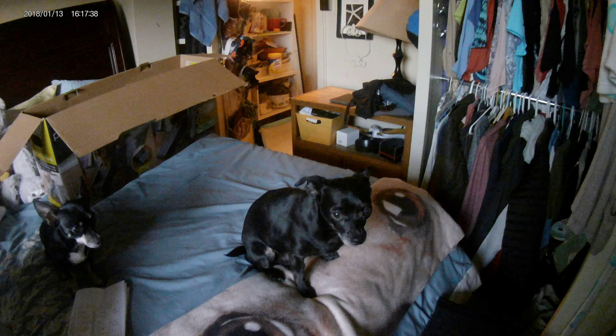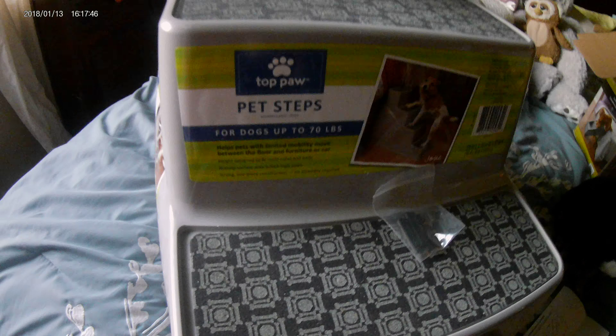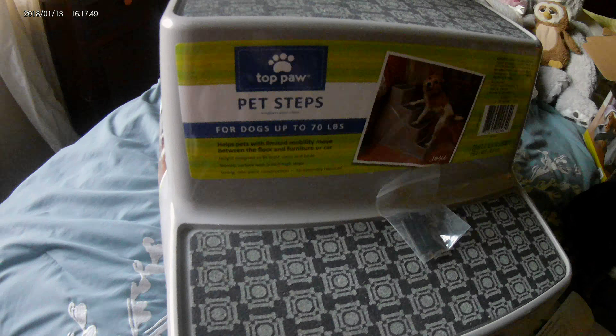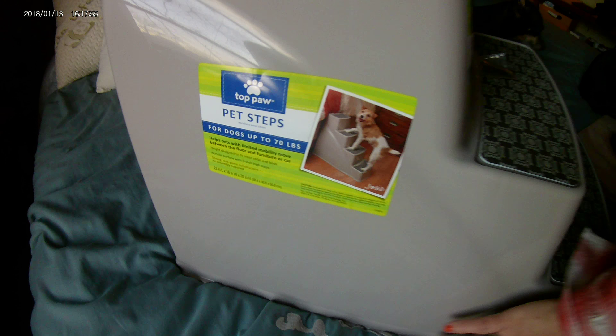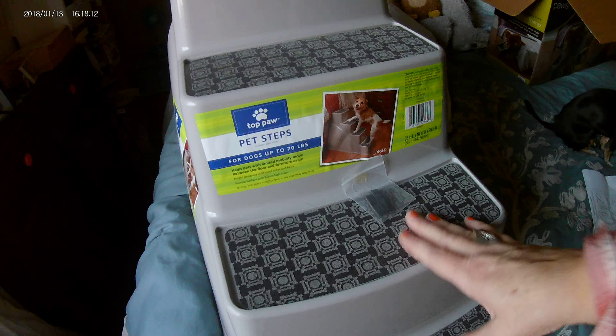Hi, thanks for joining me — a real quick video here, a review of these doggy steps. This is Top Paw pet steps, says it's for dogs up to 70 pounds, but I really feel an obligation to warn you that this is made from very thin and flimsy plastic. So don't get this for your dogs — and it wasn't even as cheap as it should have been.